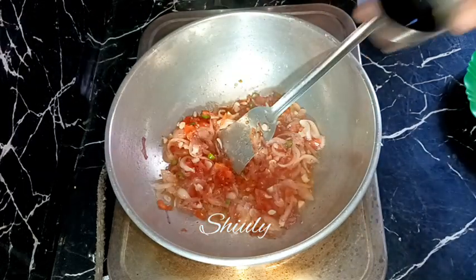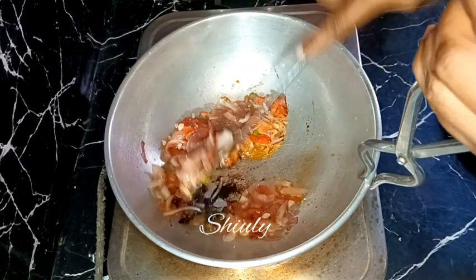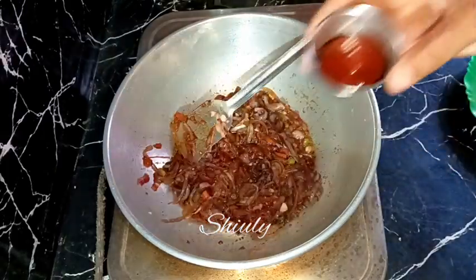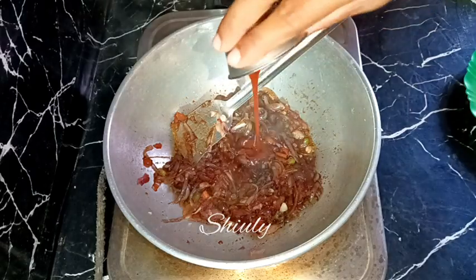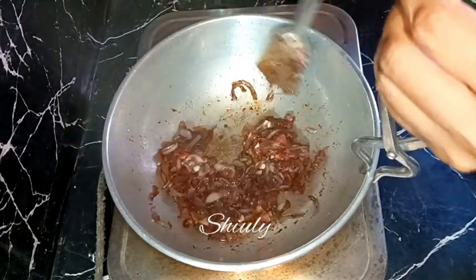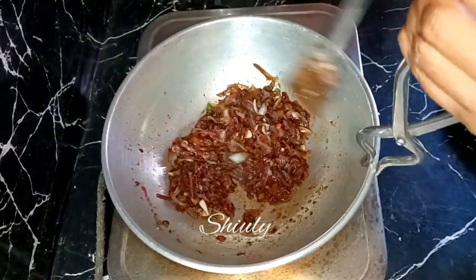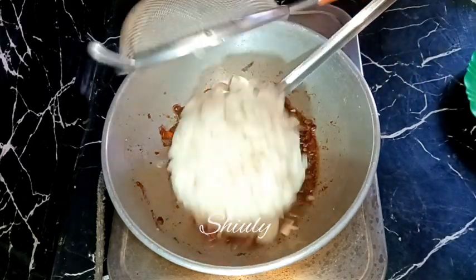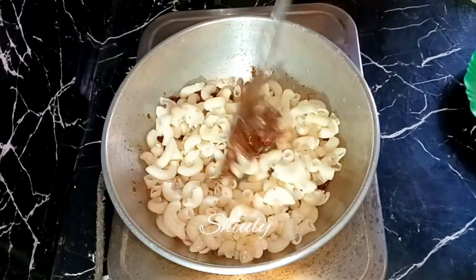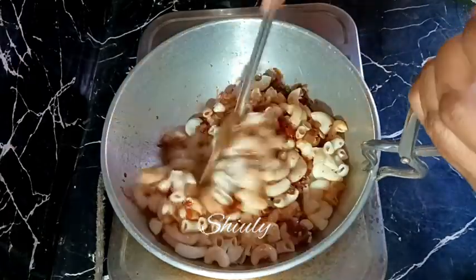Now we add the sauces — one tablespoon of dark soy sauce and one tablespoon of tomato ketchup. You may also add some green chili sauce and red chili sauce if you want, but I'm skipping them. I'm adding only dark soy sauce and tomato ketchup. After mixing nicely, we add the pasta in the pan and mix everything well on medium heat, frying for about two to three minutes.